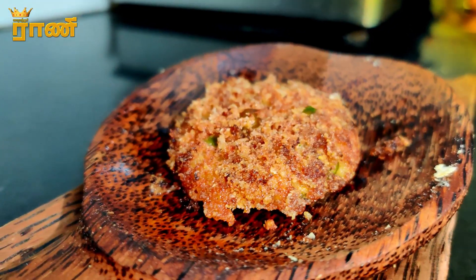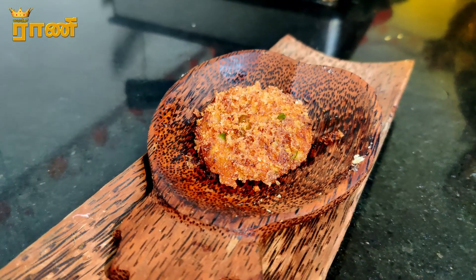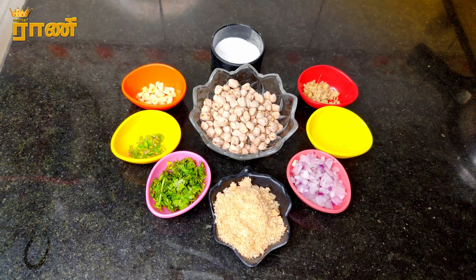We are going to give you a cutlet. How do you make a cutlet? I am going to make a cutlet. We got a cutlet.